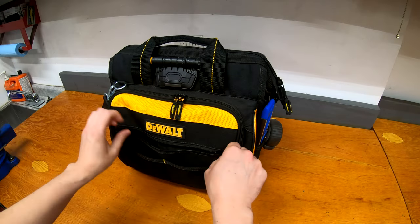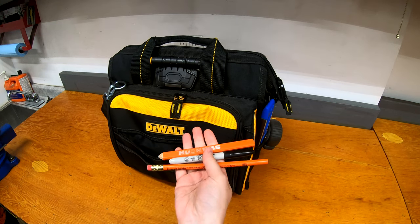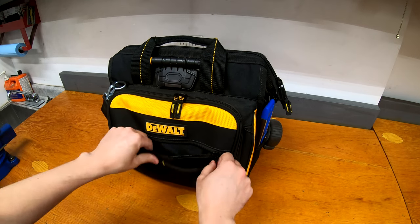Moving up from there, this pouch just has pencils and Sharpies. As everybody knows, you need to have pencils and Sharpies to write on stuff.